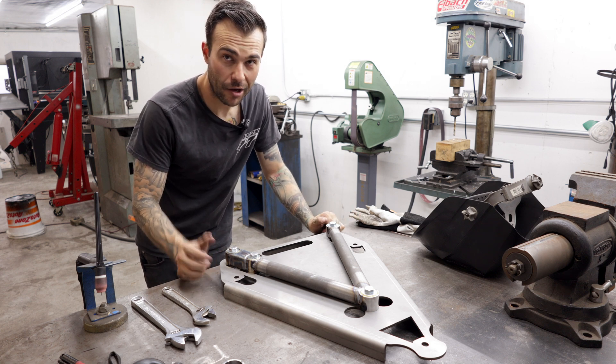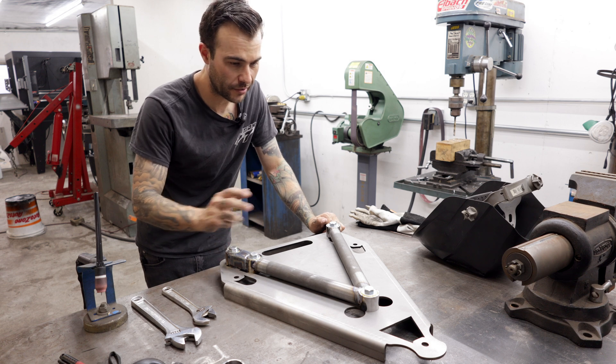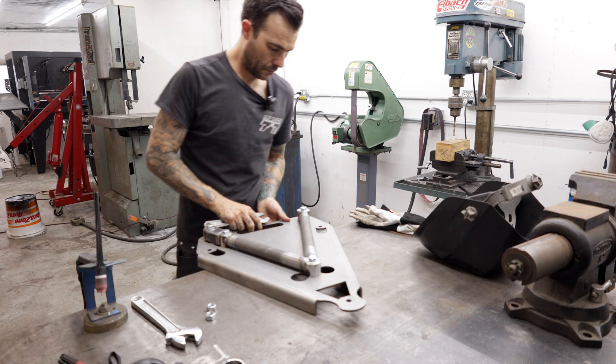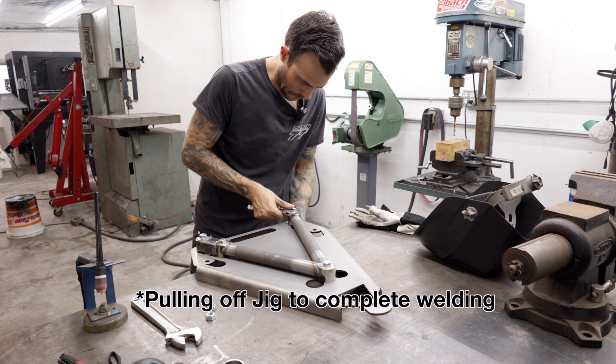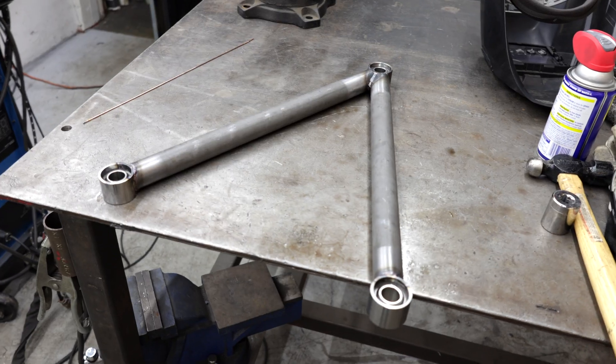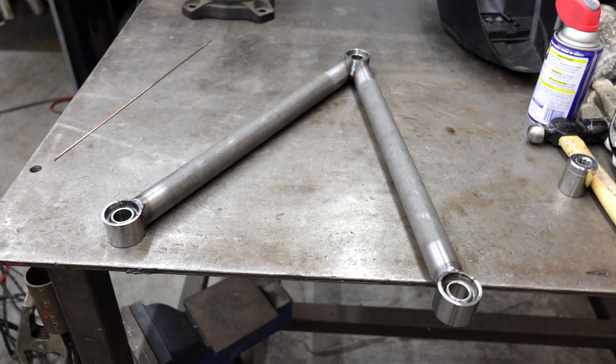Super happy with the way it came out. I let this thing cool to somewhat room temp — it's a little bit hotter than to the touch, but I'm very impatient. I'm really happy with the way the upper control arm went; everything worked out absolutely flawlessly. I'm going to go ahead and build the lower control arm now — it's way less complicated. It doesn't have that extra spherical bearing; it actually only has three: two up on the frame side and one on the knuckle side. Lower control arm done — let's go see what it looks like next to the car.